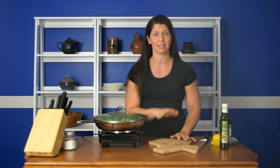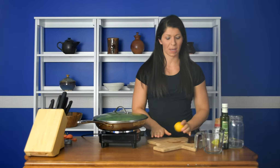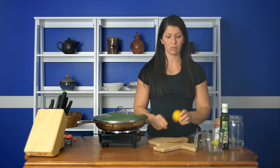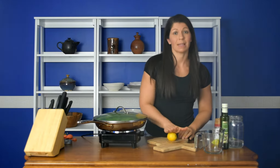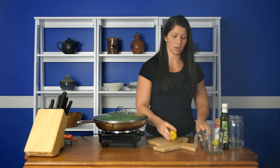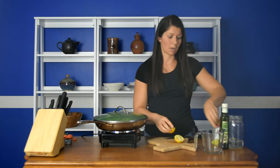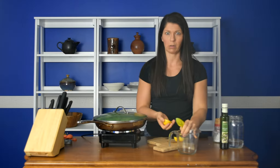While that's cooking, we're going to make the sauce — that's what really makes this shine. The sauce starts with the juice of half a lemon. To get the most juice out of your lemon, really squeeze it. I always recommend using some kind of lemon juicer, because otherwise it goes everywhere.